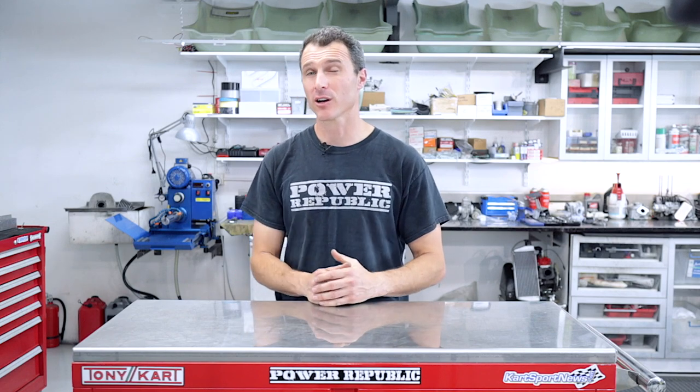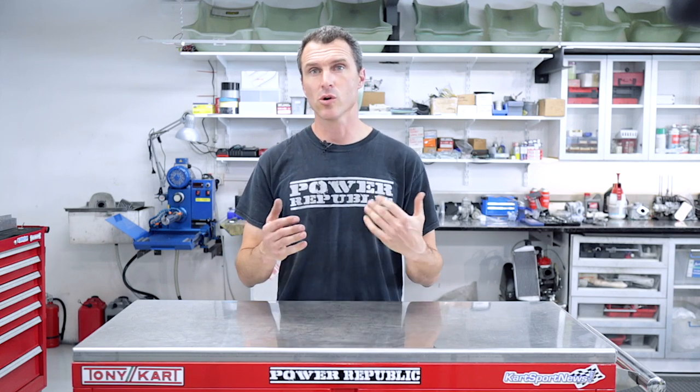Welcome back to the Power Republic YouTube channel. For all those guys that have been following along at home, thank you very much. We're nearly hitting 10k club here and we couldn't do it without any of you guys. Thanks so much to all the guys that have subscribed already, turned on those notifications, or just flat out liked the videos and given us a big thumbs up. We really appreciate it.